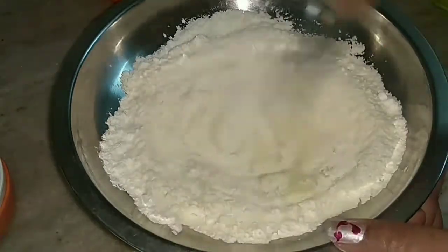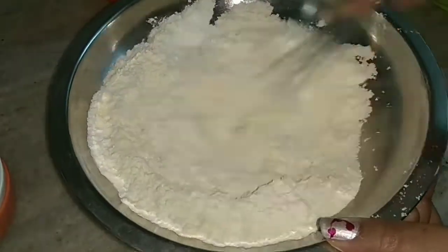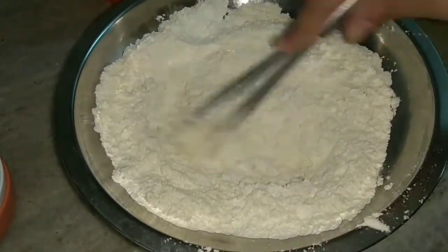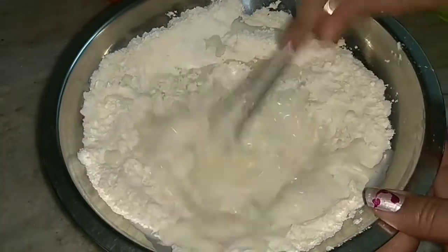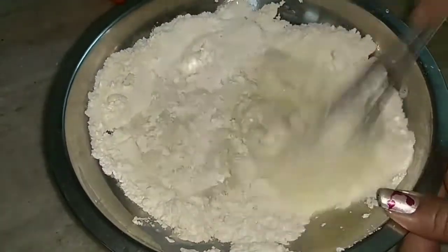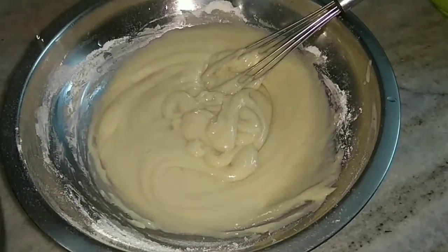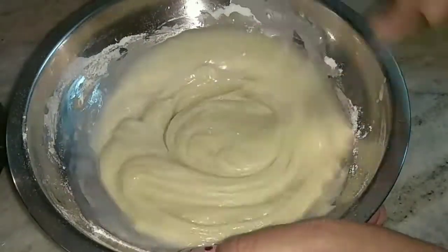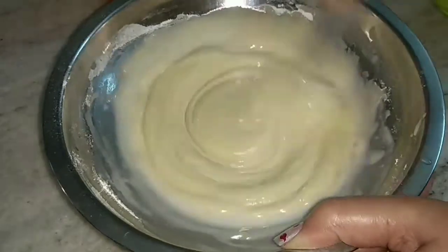After mixing, I will add the condensed milk and whisk it nicely — let it combine well. After that I will add milk and again whisk it vigorously. The batter should be pouring consistency, so I will add a little water and whisk again to adjust the consistency.